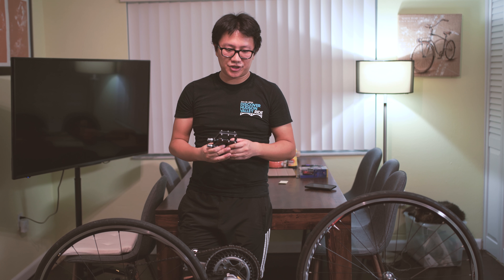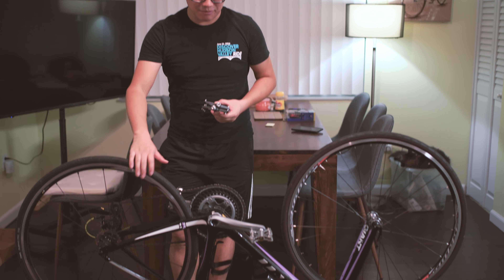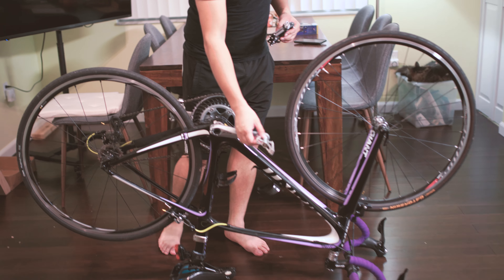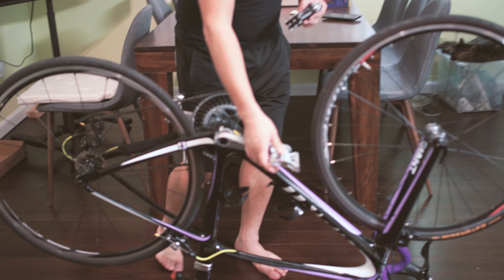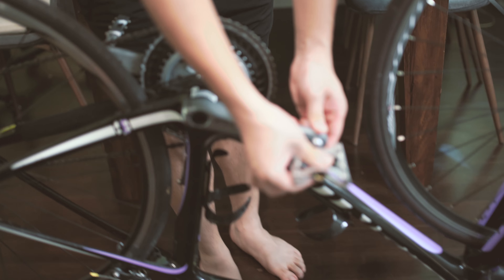Hey guys, in this video I'm going to show you how to quickly change your bicycle pedals. The bike I'm using here is actually my wife's bike. The reason I'm changing the pedals is because one of her spindles actually broke — as you can see, this one is done for.